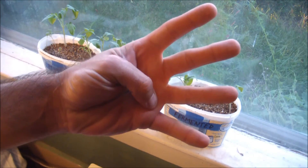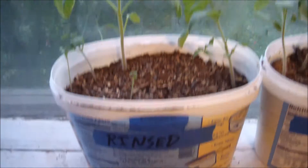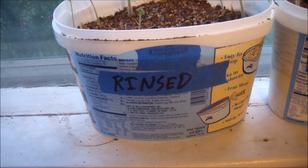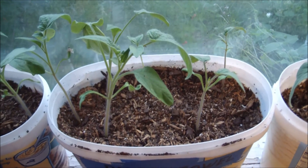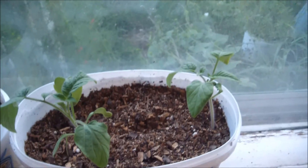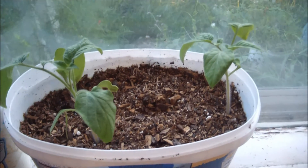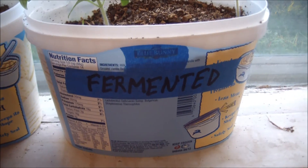Four weeks later, we have six seedlings in the rinsed group, six in the paper towel group, and six in the fermented group.